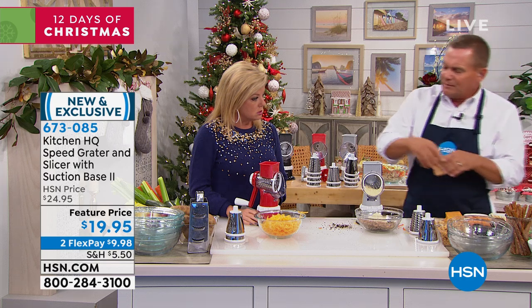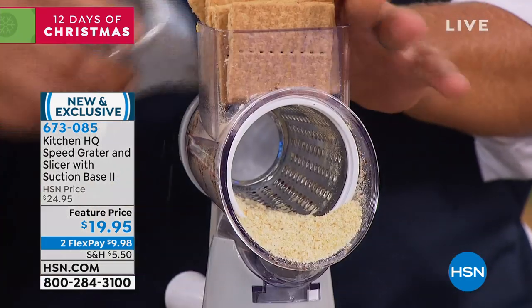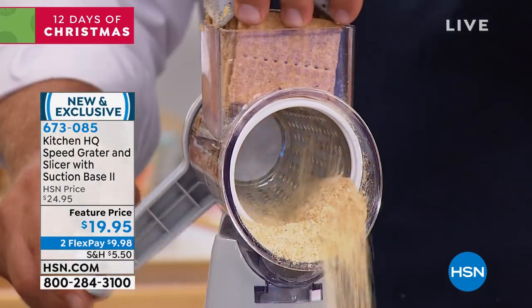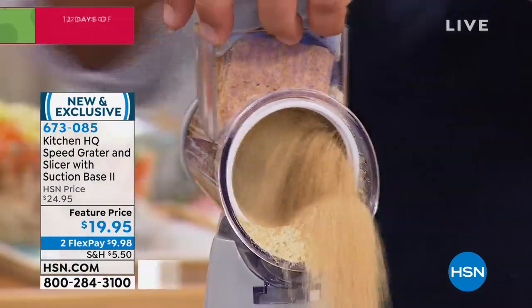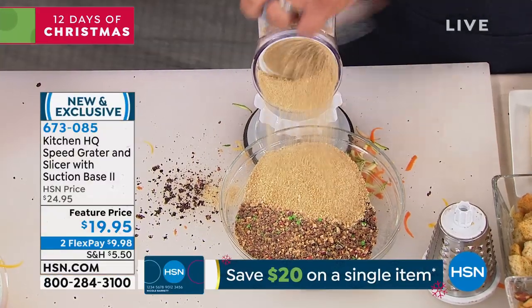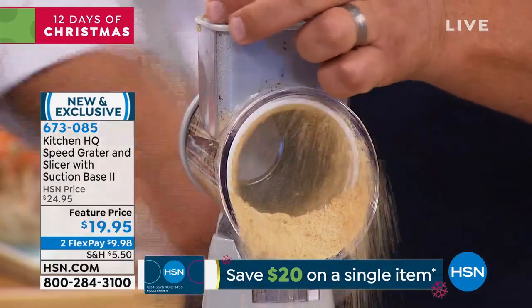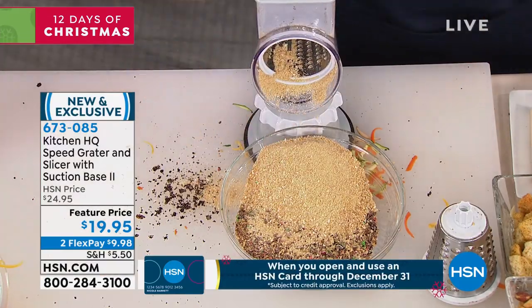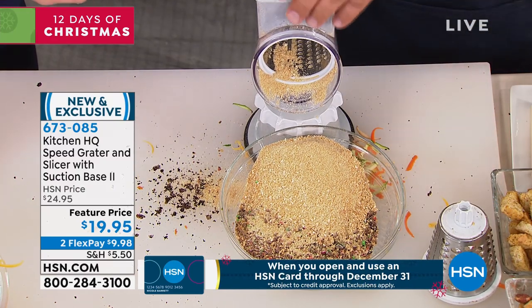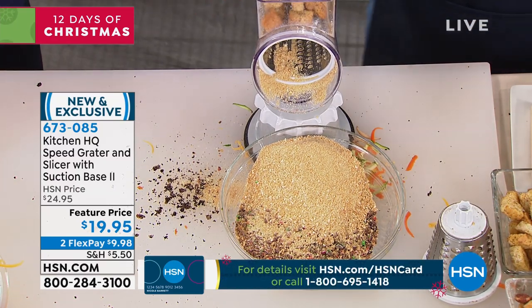It's holiday time and we're going to be doing some baking. How about a graham cracker crust? Put your graham crackers in the top of the machine instead of beating them up with a rolling pin and a paper bag. Turn the handle — it's like a hurricane of cracker crumbs coming out of the machine. And you're making it fresh, knowing exactly what's in it, without the preservatives you'd find in store-bought bread crumbs.